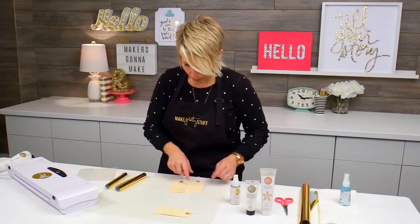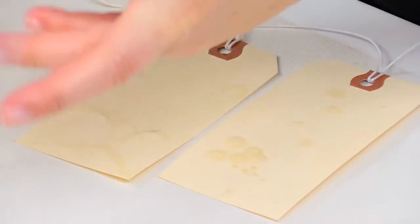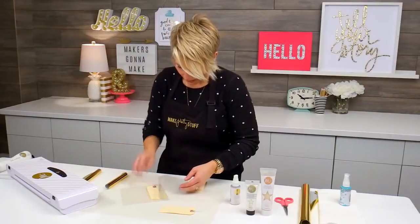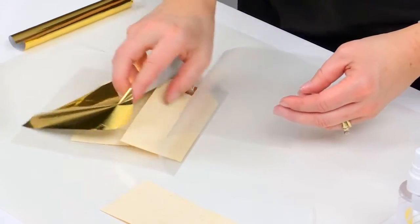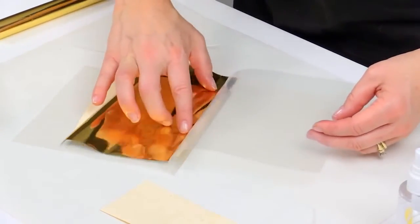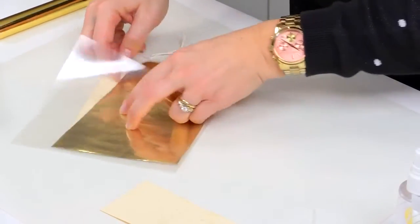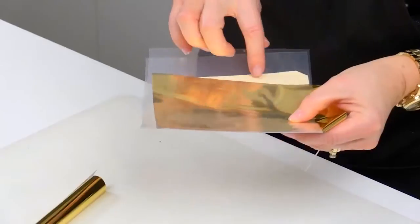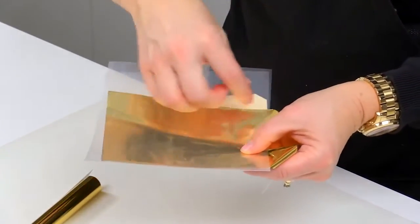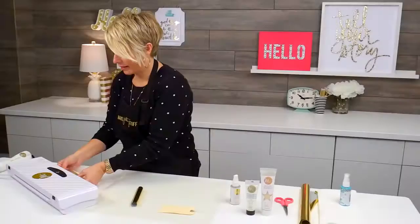I've got a couple here that I've already dried, so I'm going to show you a couple different ideas of how it looks. I can stick both of these in together right into this transfer folder, and I'm going to place the foil face up. You just want to make sure you cover all of the medium with the foil.